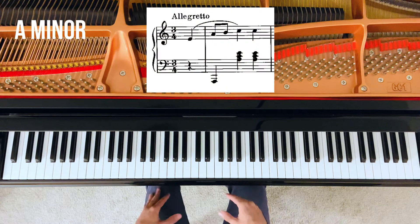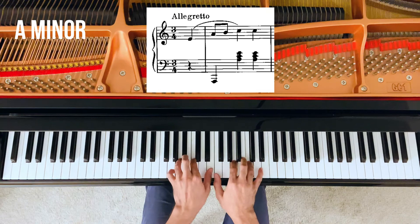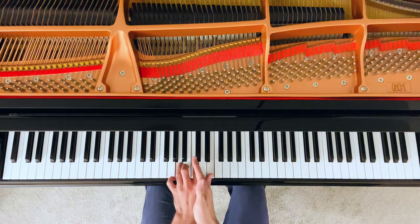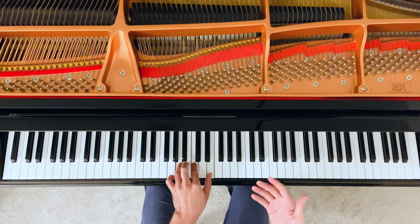This piece is in the key of A minor, and we start with the A minor chord, or the tonic chord, right in the first measure. Now, how do I know this is an A minor chord? I put these notes together: E, A, A, C, A, C, and E. I group them together, making sure they are ordered in thirds, where every note is a skip or a third above the other. The first note gives me the name of this triad — this is an A minor triad, or an A minor chord.